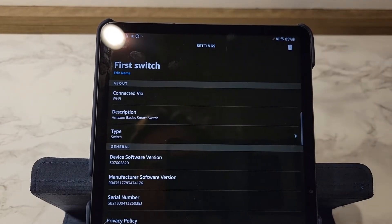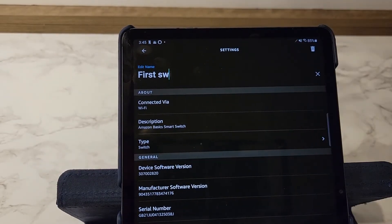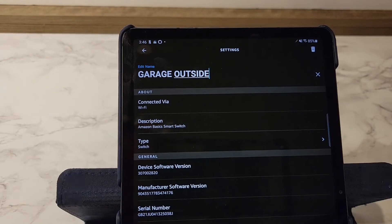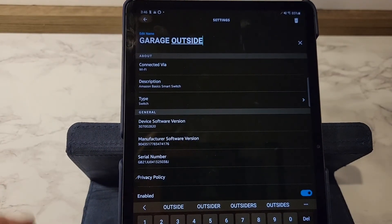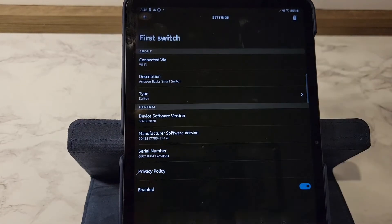I'm going to rename it — edit the name — to 'garage outside lights.' They're connected. It was very simple, this was very easy. I was able to use the Amazon app; I didn't have to download a separate app from a different company. Click Done.